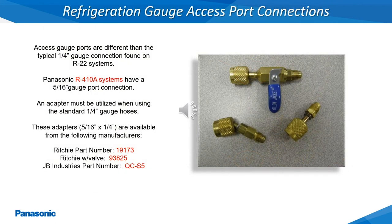The refrigerant access gauge ports on these systems are not the standard quarter inch gauge hose connections. In order to pressure test, evacuate, and charge the system, a 5/16 inch by quarter inch gauge port adapter will be required. Several different manufacturers produce these adapters as shown here with the different part numbers.